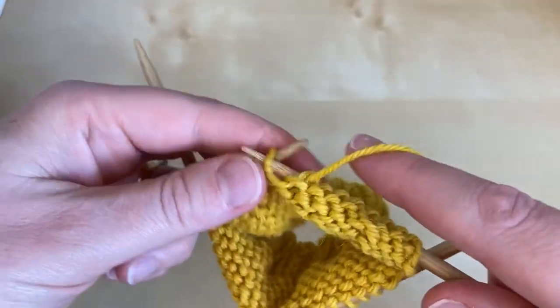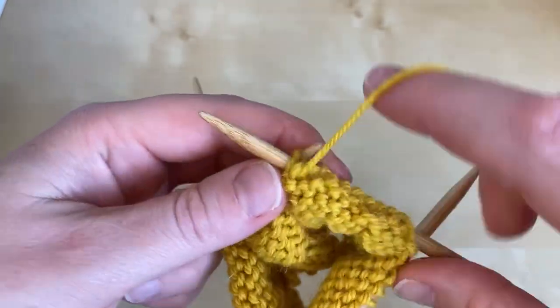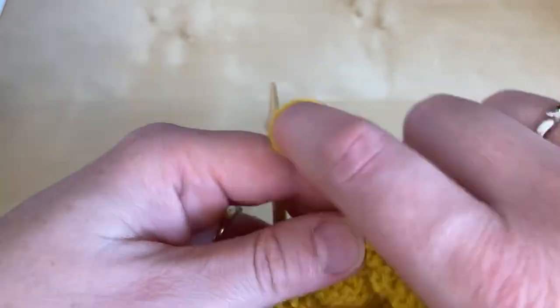it's then very straightforward to continue in pairs of rows. I'm going to show you how to do them.